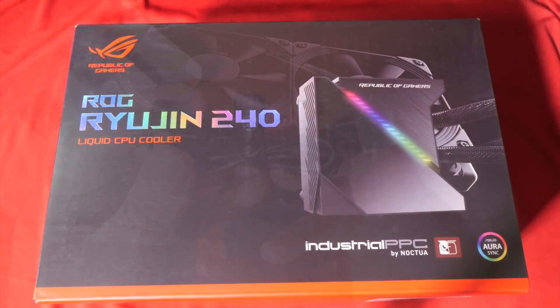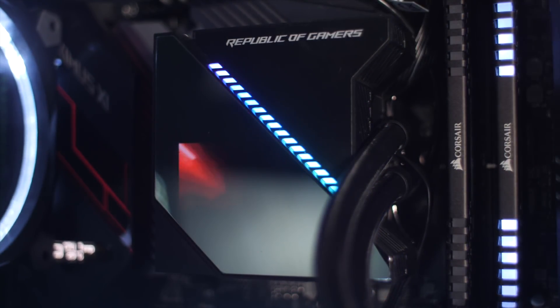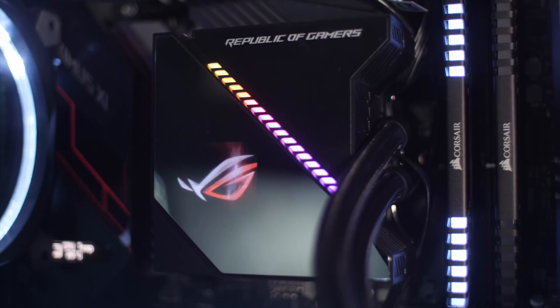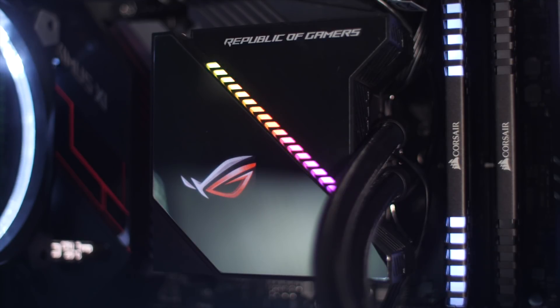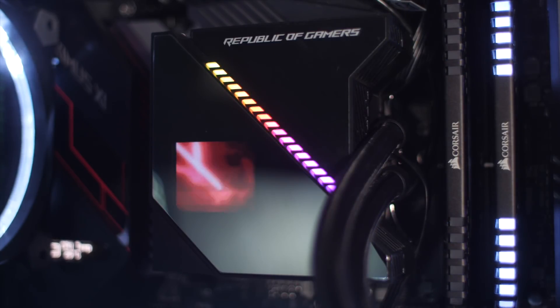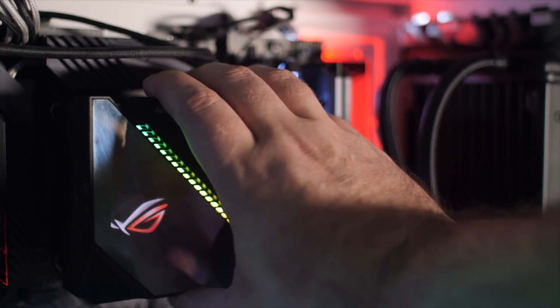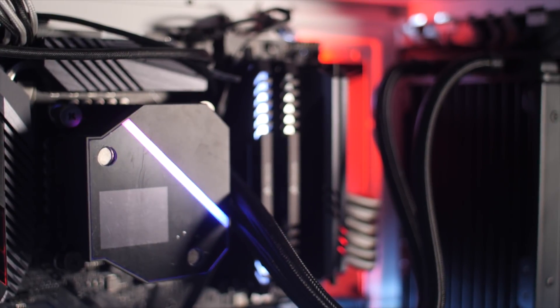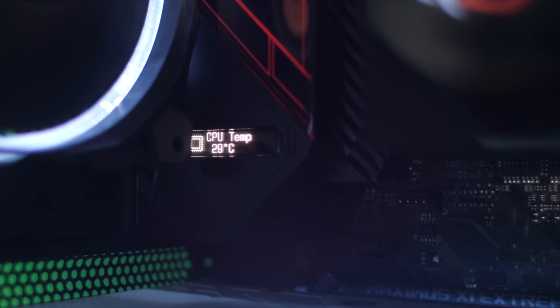And finally, to cool the 9900K, Asus let me borrow one of their new ROG Ryujin 240 all-in-one coolers. This thing has a few extra tricks and bells and whistles over the garden variety all-in-ones. Firstly, the contact plate and pump assembly head unit also has RGB, and an OLED screen. I've just got it showing the standard brand animation that comes by default, but you can use it to display your own custom logo, even an animated GIF if you like, or you can use it to show system monitoring functions — temperatures and such. The motherboard I'm using already gives me system temp, so I just let the logo stay.